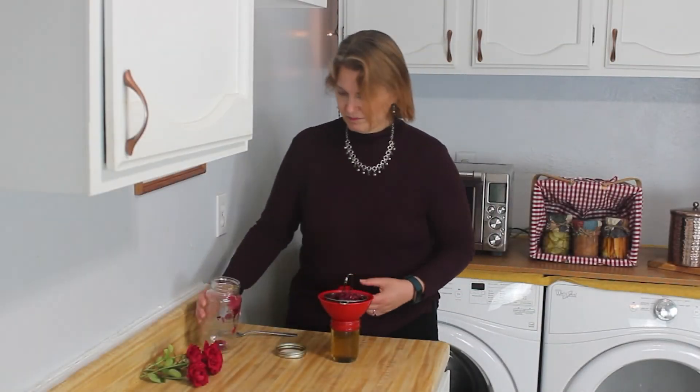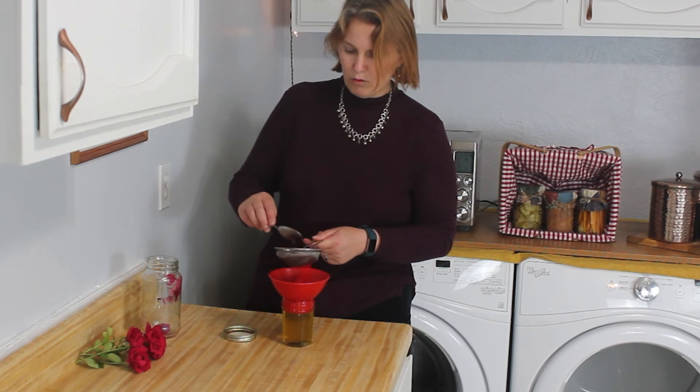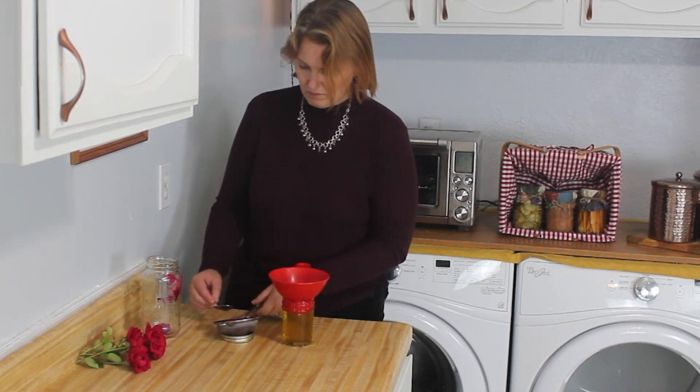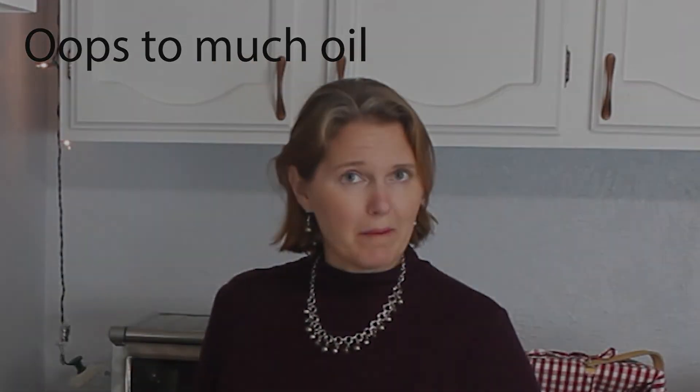Just a little tip: the more fragrant the rose, the better the oil will smell. Oh goodness, I have more oil than I have jar — at least it's a fragrant mess.